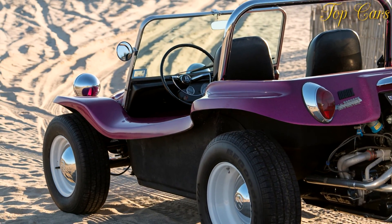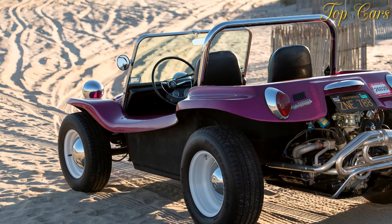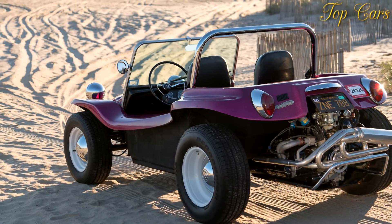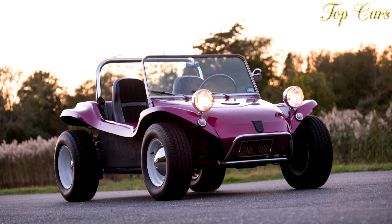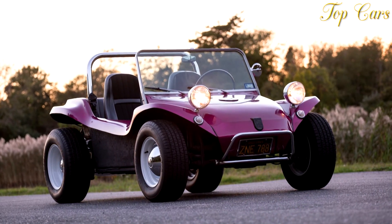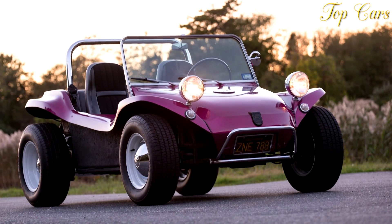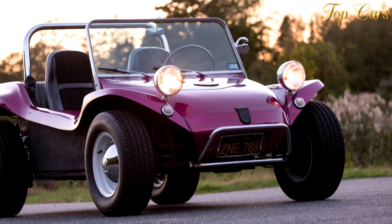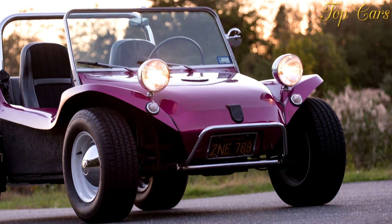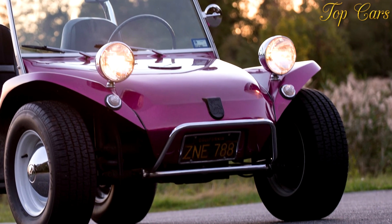Perched on its tall suspension and tires, it looks a little like a water bug, but it was as much fun as we've ever experienced on four wheels. That's the idea behind the Manxster — fun. It can do almost anything the builder wants: tear up asphalt, clear dirt jumps, or some combination of the two. Maybe it won't create the craze it did 40 years ago, but it's still what Myers always wanted — a vehicle that can take you wherever you want to go.